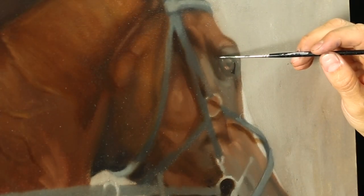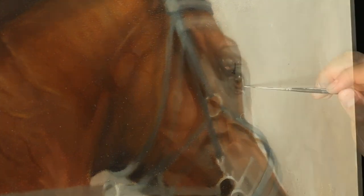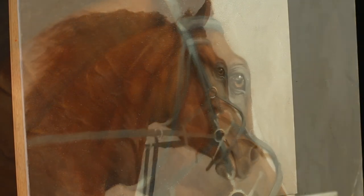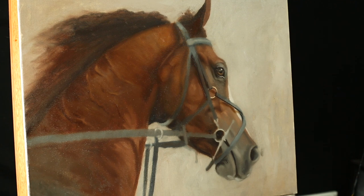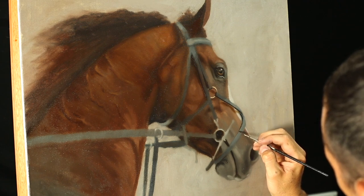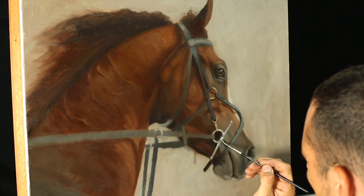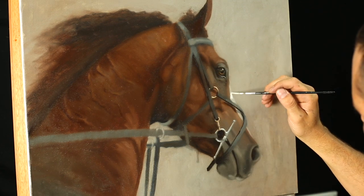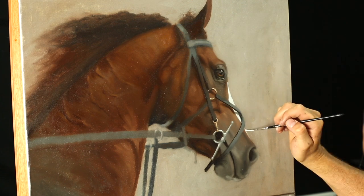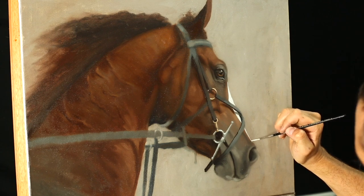All the way back from this corner, just going to wipe that off. Start adding in some dark edges and we're going to bring this color — this value — up on the face, just below that shadow, almost to the very tip of the nose.